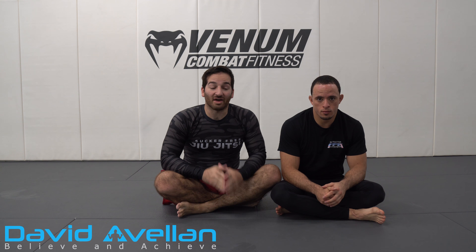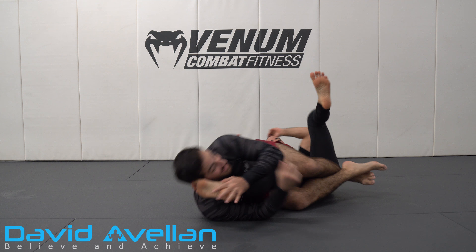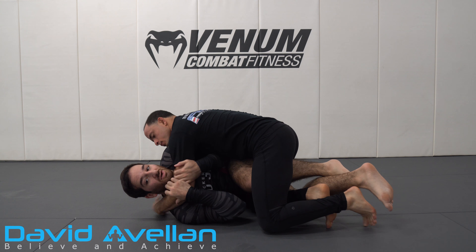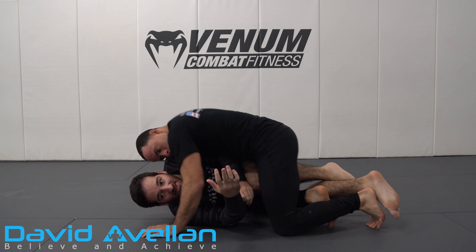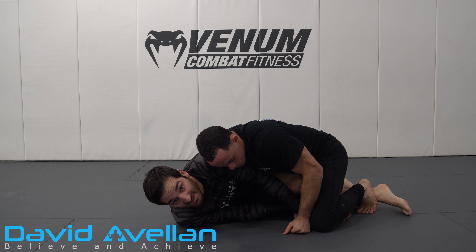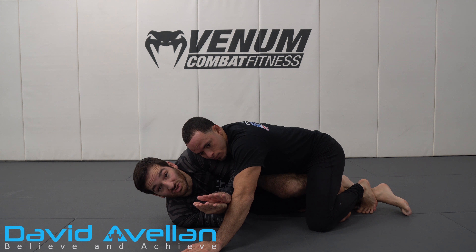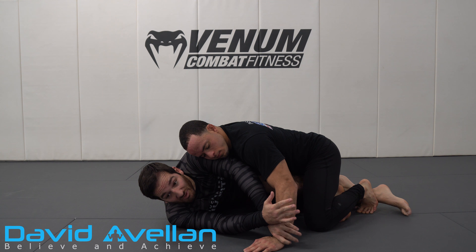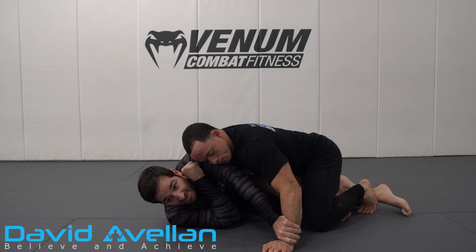Let's break it down. I'm in my knee bar, going for it, and then I lose the leg and he's starting to get on top of me. What I don't want is for him to lock his hands and cross face me — if that happens, it's pretty much a done deal. So the moment I lose his leg and feel like he's gonna start squashing me, I ball up and get my arms to create a frame. Now if he tries to cross face, I can control that wrist and do a stiff arm.